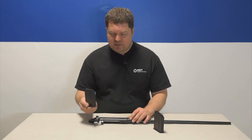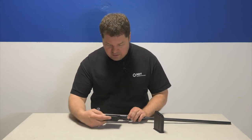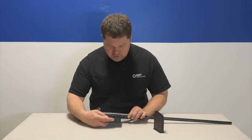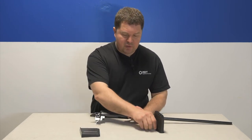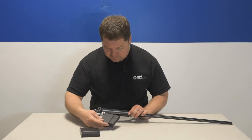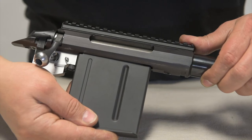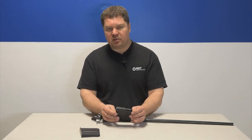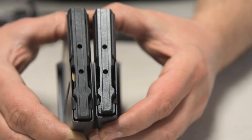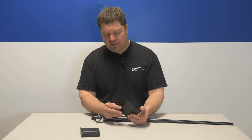So as you can see, the standard magazines for the .300 Win Mag will not work because they are just too long for the Tikka T3 rifles. We made one that's shorter and they will work with the Tikka T3. Also, the feed lips on this magazine can be modified to work with 30-06 and of course the 6.5x55 rounds as well.